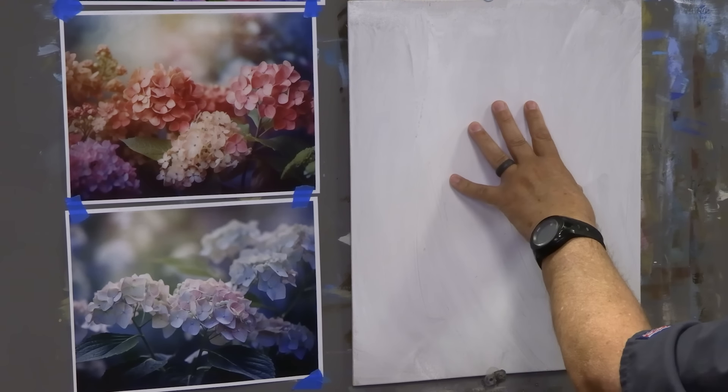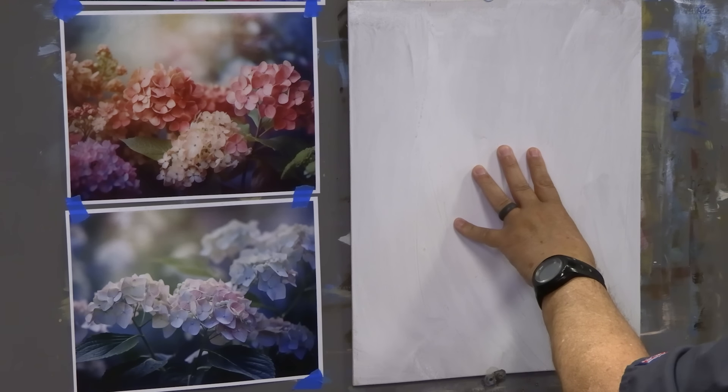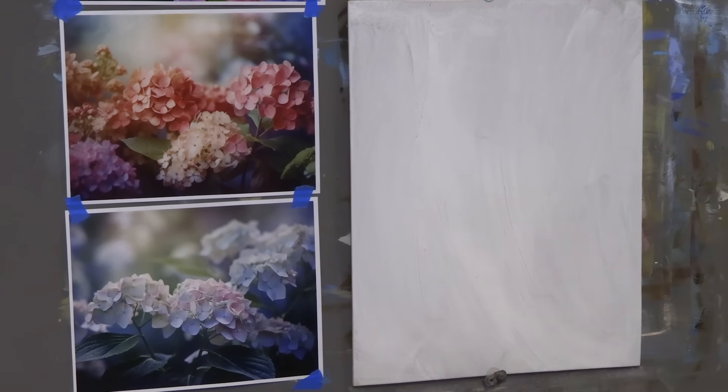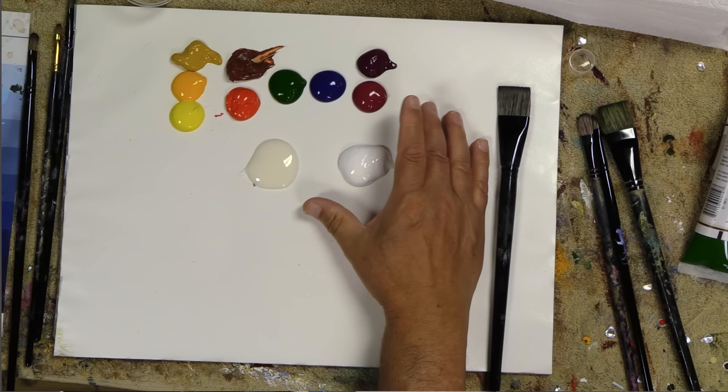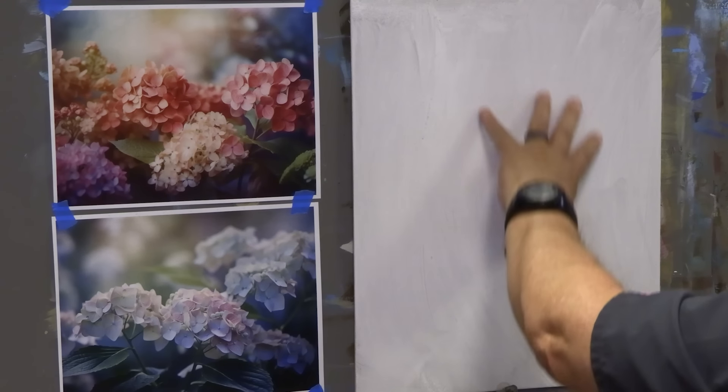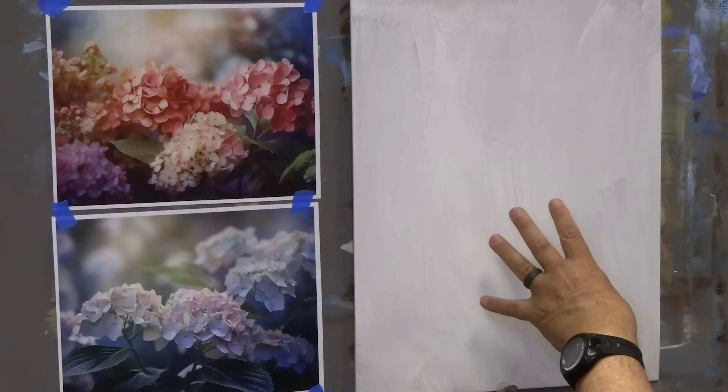This is a 14-inch by 18-inch wood panel. I gave it a coat of the Heritage Canvas Prep medium like I normally do — this makes a nice absorbable surface that I love to paint on. I'm going to use my normal standard colors, what we call Dave's favorite colors here on YouTube. I'll list all these colors down in the video description along with links. I'm going to paint a couple of balls of the hydrangeas.